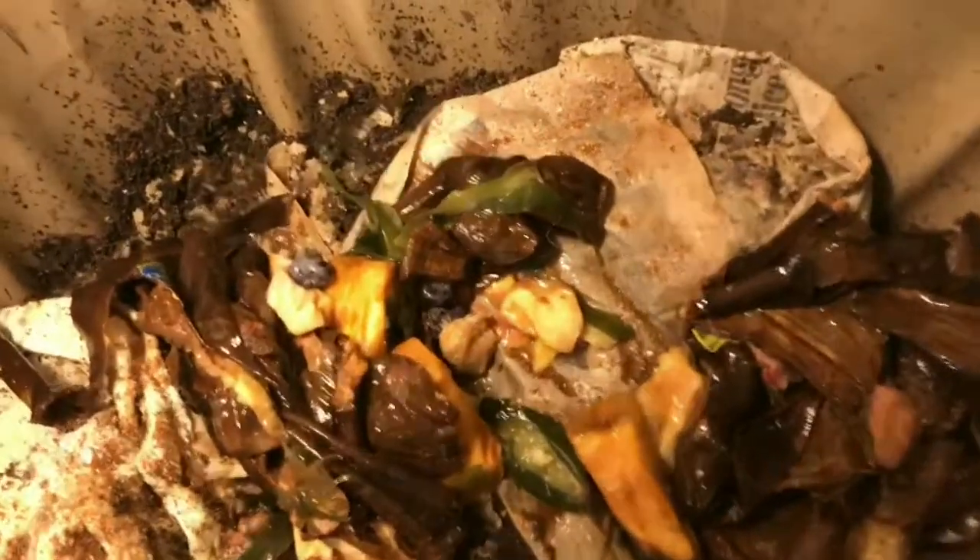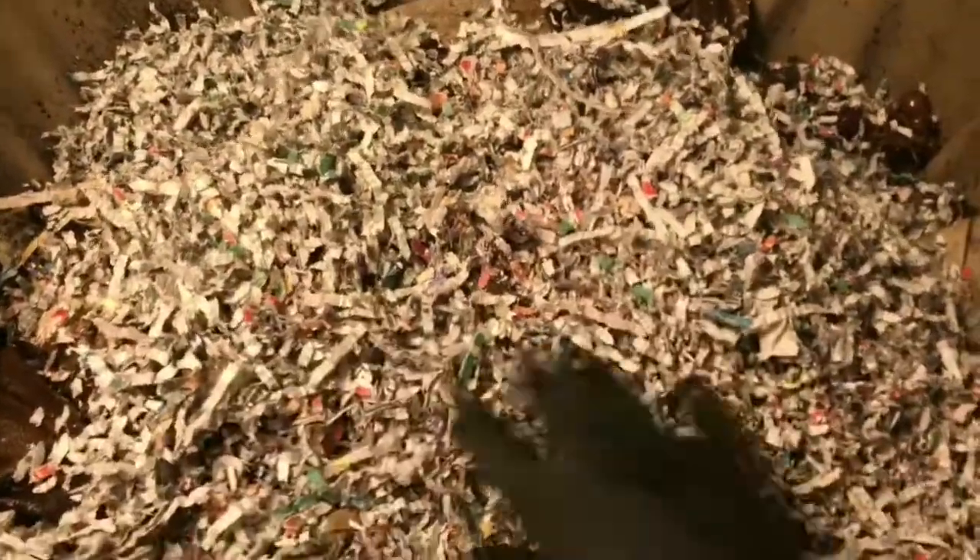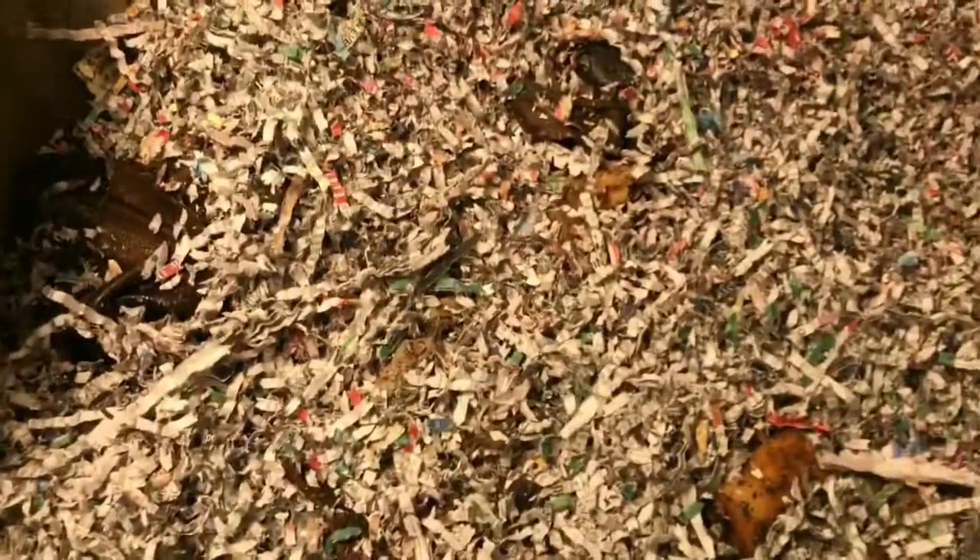This is a ton of food — this is a huge feeding. I do think the system can handle it; I don't know if my bug-phobic self can handle it, but the system can. We have so many worms in here, there's no doubt in my mind they can handle this in roughly a week. Now we need to make sure we add plenty of bedding. I dropped the shredder basket right into my system — this is just shredded newspaper. I'm going to shred up some more to make sure we cover this stuff up really well.